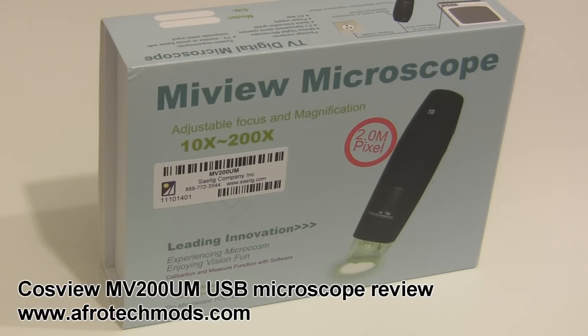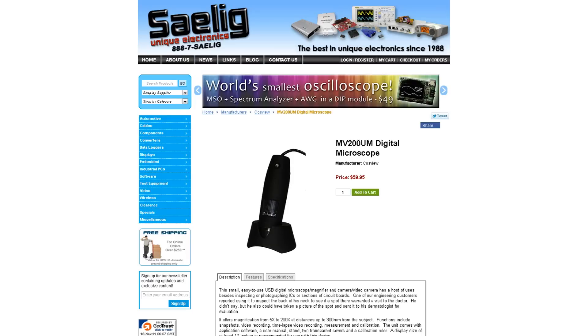Welcome to my review of the CozView MV200UM USB Microscope. The review sample was provided by saelig.com and it sells for just under $60.